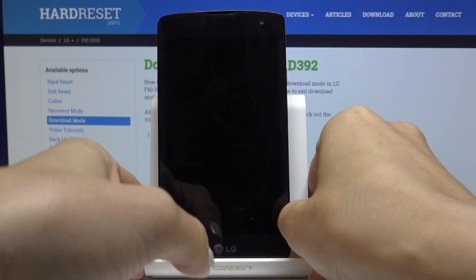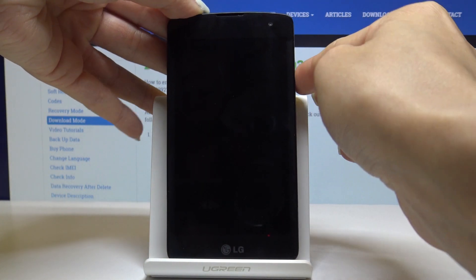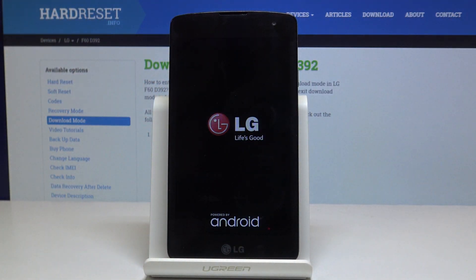Now simply switch on your phone by tapping on the power key and holding it for a while. Wait a couple of seconds and you will be back in standard mode.